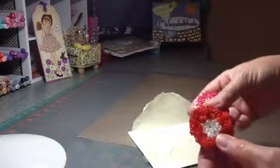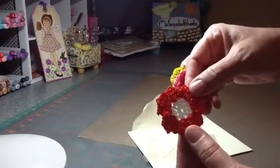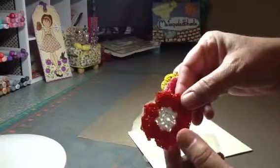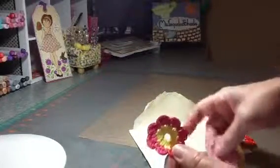Just beautiful. She did a tutorial if you're interested in making some flowers like this. I haven't had a chance to actually sit down and follow along and make them, but I certainly want to. This is the first one — just beautiful.